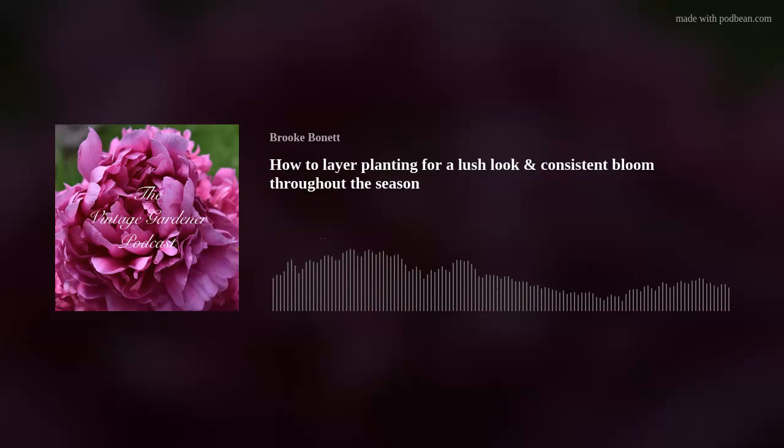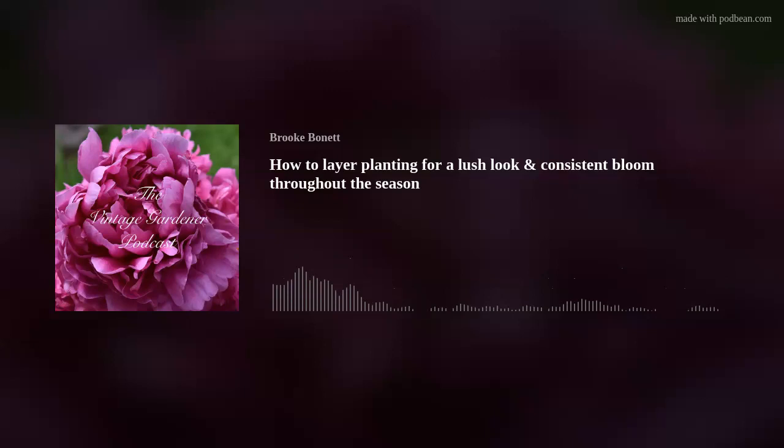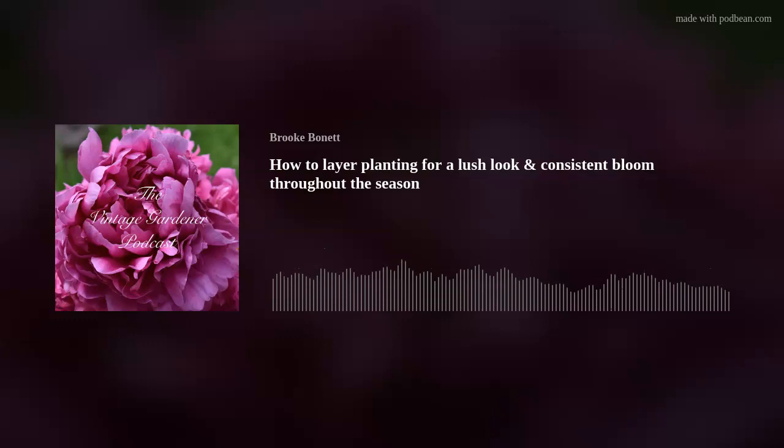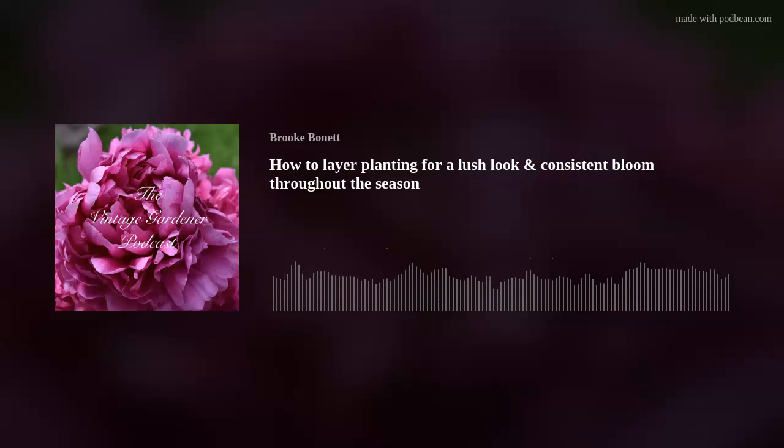Coleus adds a lot of color — I've got red coleus in shorter varieties as a border in my red section, and it's beautiful, just a gorgeous shade of red with great pop. I also really like Persian shield; my yard might get enough shade for it in one of the purple sections, and I had it in my last garden where it was absolutely beautiful.